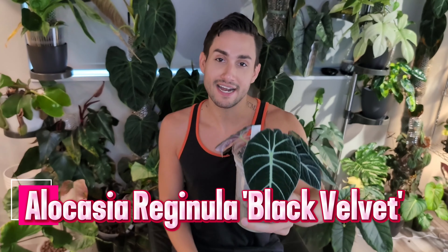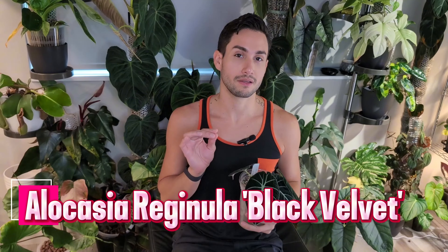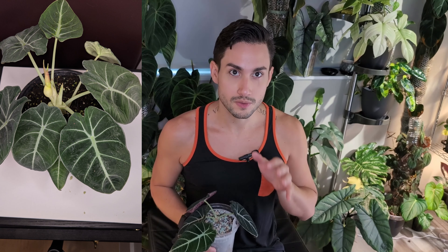Hey, Pablo from Allure and Ink here, and I'm so excited to be making this video because this is an update to the first video that I made ever, which was about growing all of the jewel allocations. I've been busy with Palm Street and I've gotten so many of my wish list plants that in this video I'm going to split them into two.